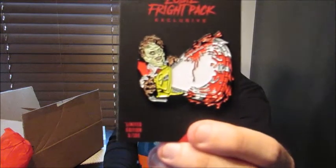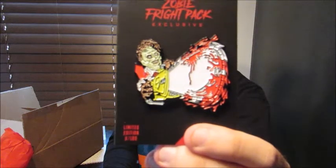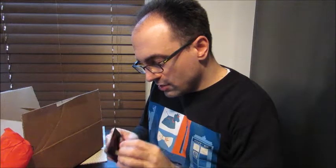Texas Chainsaw Massacre — very nice, very big pin. I like this pin a lot. There it is right there. That's a very cool pin. You've got the chainsaw right in your face with Leatherface there. I'll go ahead and look on the back and see which number I got — out of 100, I got 38 out of 100. Very cool. There's usually at least two autographs in this box and usually a shirt.